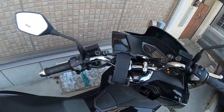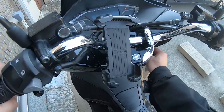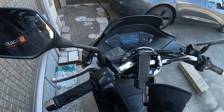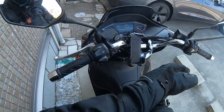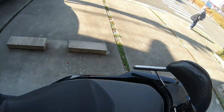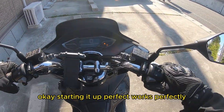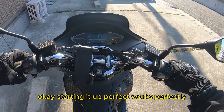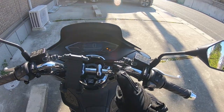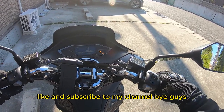I have power. Starting it up. Perfect — works perfectly. Okay guys, that's how to do it. Thanks for watching. Like and subscribe to my channel. Bye guys.